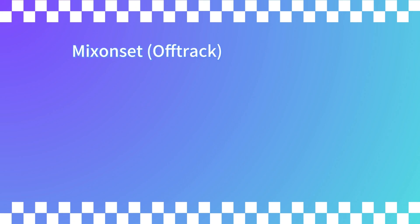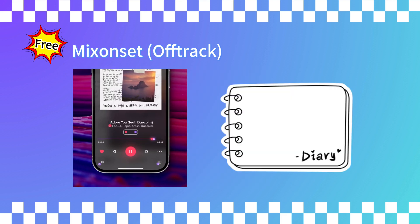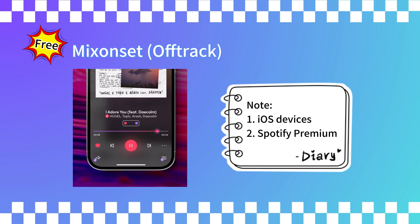There's still one app that works with Spotify, and that's Mixonset. This app uses AI to help you mix music seamlessly. It automatically matches the beats and gives you some cool tools to tweak the tracks. Here's the catch: Mixonset is only available for iOS devices — so iPhones, iPads, or Macs — and you'll need a Spotify Premium account to use it.